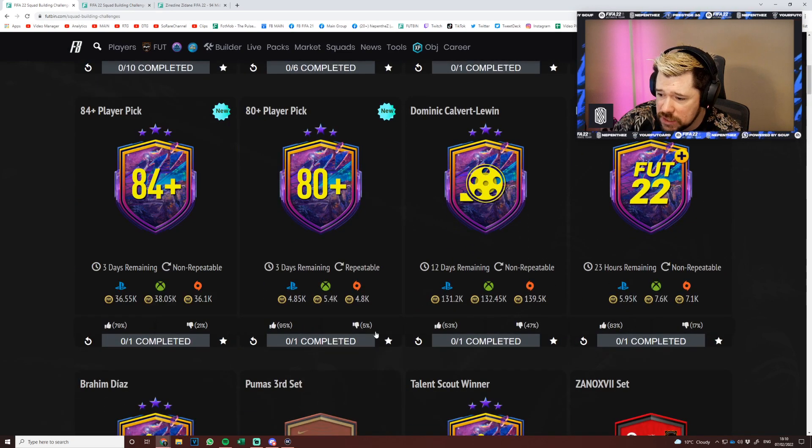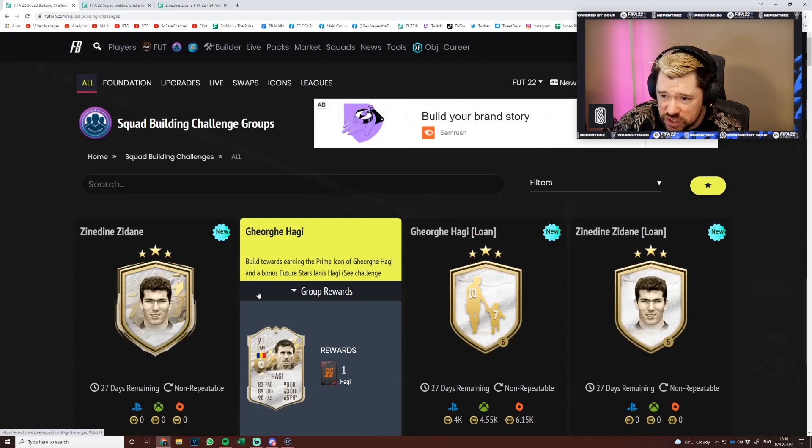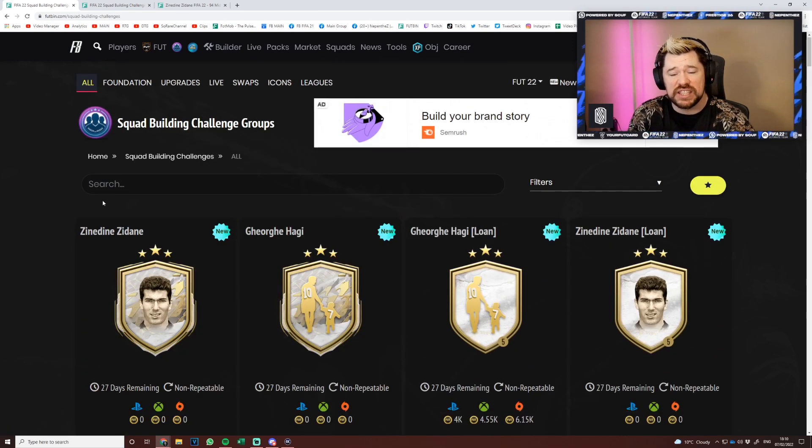The 80-plus player pick gets a super thumbs up — it's nice. I think it's some good content today, but that is going to be the end of the video. If you did enjoy it, be sure to like, rate, comment, and subscribe to my channel if you haven't already.